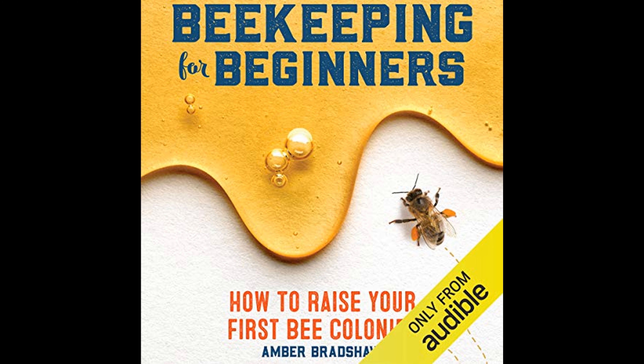The guide is not only instructional, but also inspirational. The author shares her own journey and the joys of beekeeping. She motivates readers to embrace the learning curve and to find joy in the small successes that come with raising bees.